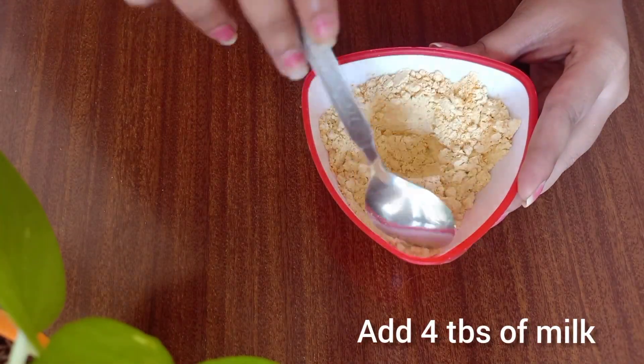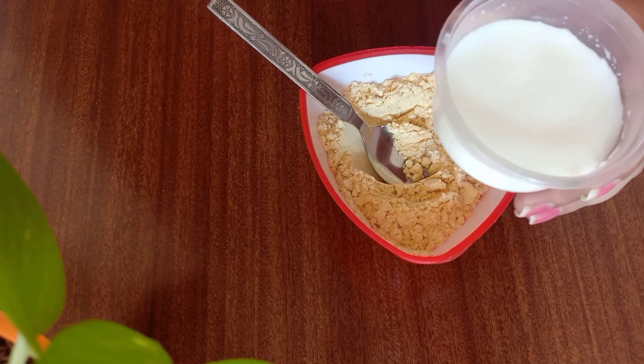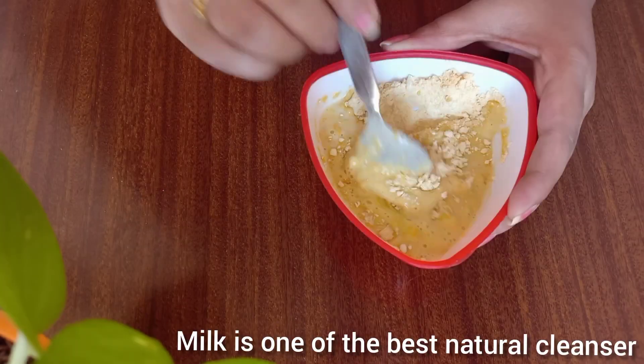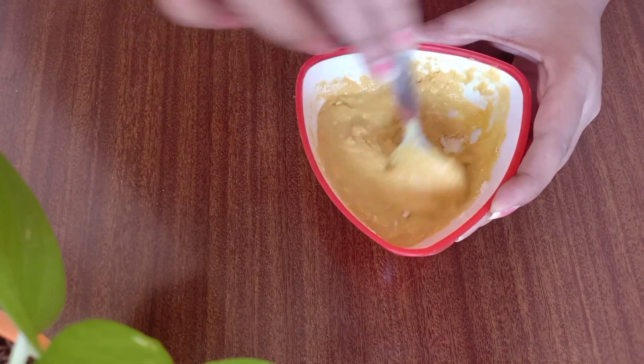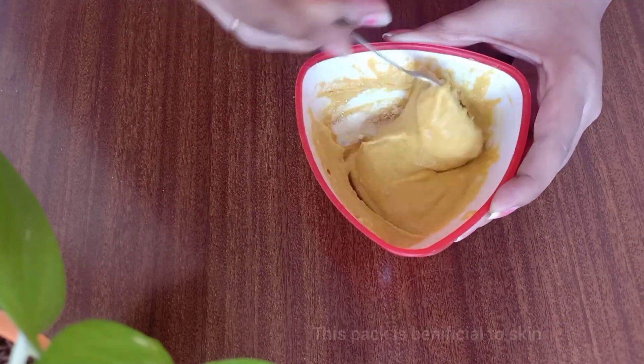You can use red and green ingredients. I am using raw milk. This face pack is one of the best natural cleansers — you can remove dirt from your skin. This face pack is very beneficial and effective.